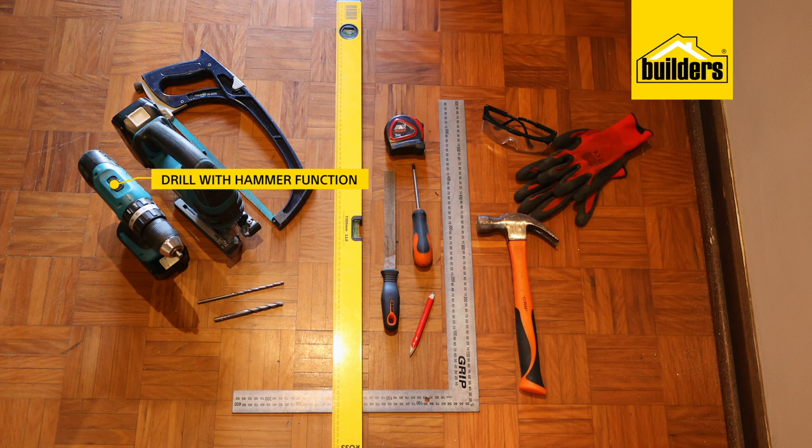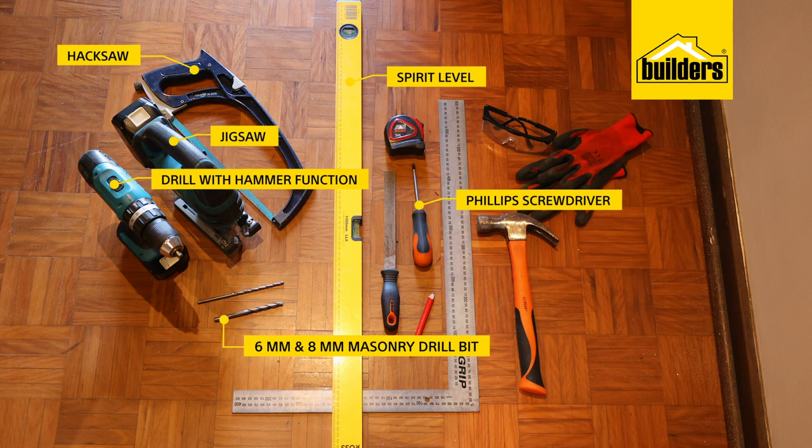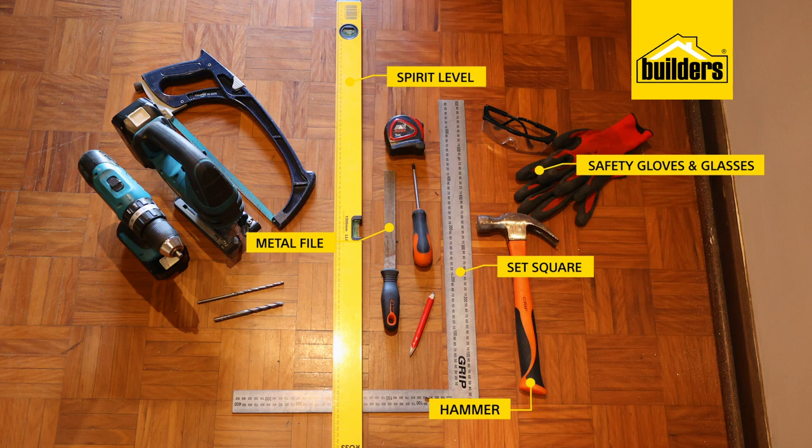What you will need is a drill with a hammer function, a 6 and 8 millimeter masonry drill bit, a hacksaw or a jigsaw with a metal cutting blade, a Phillips screwdriver, a spirit level, metal file, set square, hammer, safety gloves and glasses, a tape measure and a pencil.